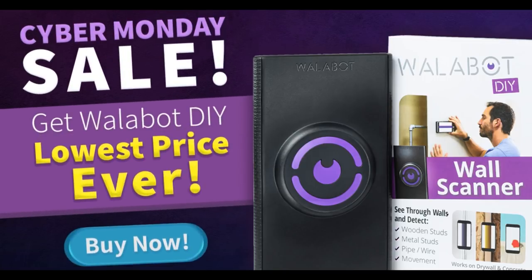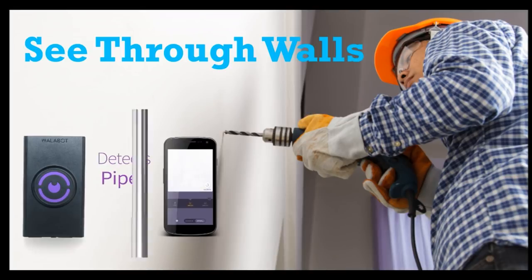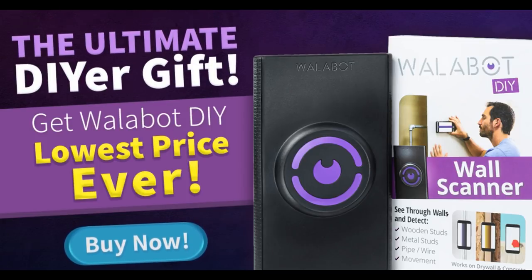This is Wallabot DIY, a tool that will unlock your renovation potential and will take it to the next level. It shows you a real-time visual image of what's behind the wall. All you need to do is attach Wallabot to your Android device and scan your way to your dream home.